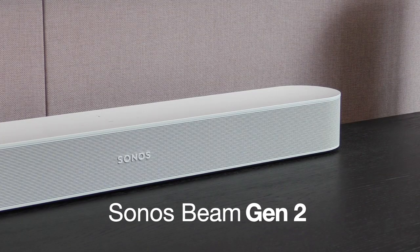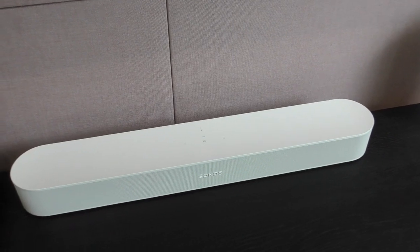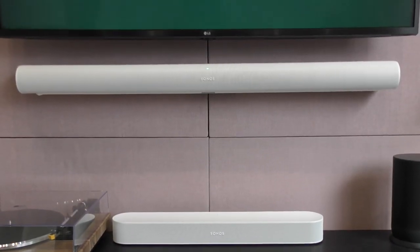Today we have a refresh in the Sonos lineup: the all-new Sonos Beam Gen 2. This has replaced the older version Beam and has some new and improved features to rival its more premium bigger brother, the Sonos Arc.